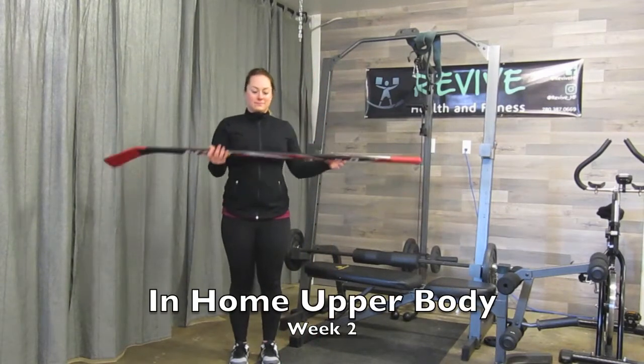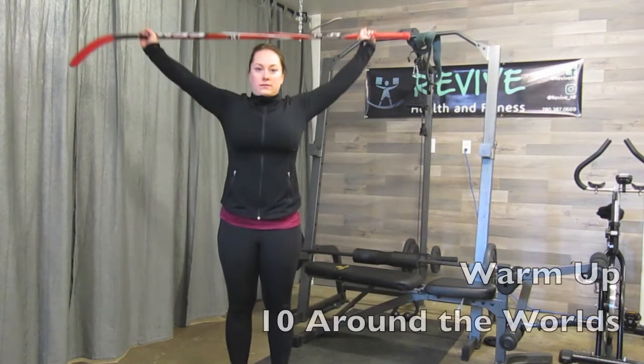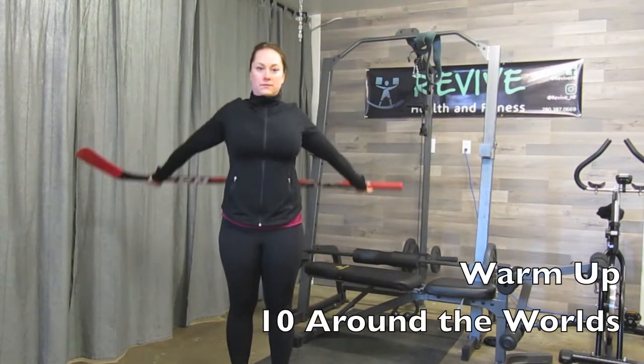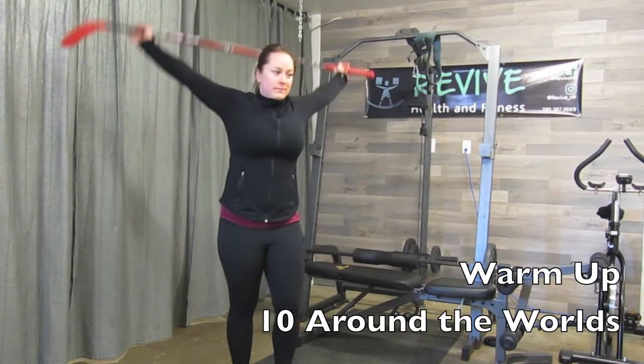Hello everybody and welcome back to week number two in-home upper body workout about to go down. Starting with your warm-up, grab a broom or a mop, take a really wide grip and go back and around your body, stretching it out through your shoulders.